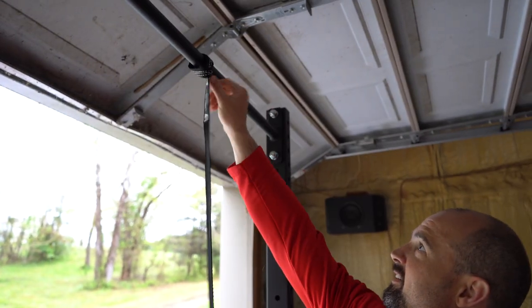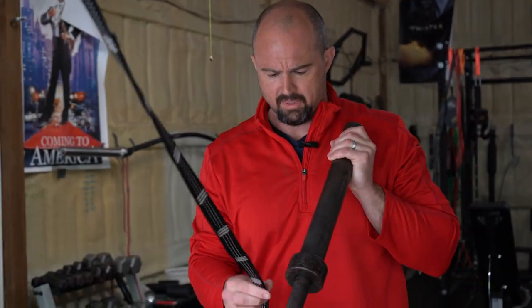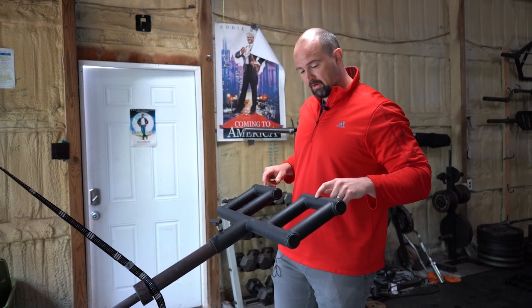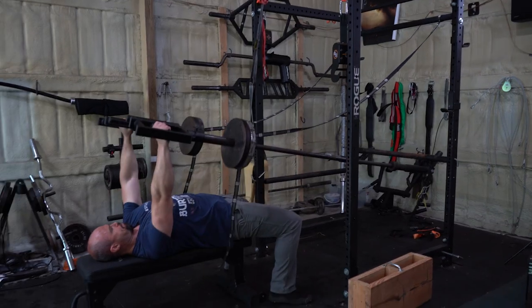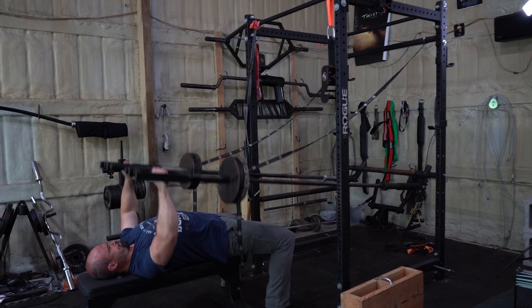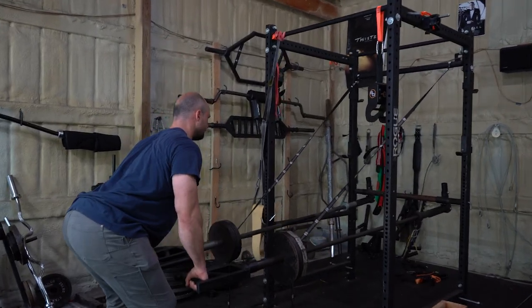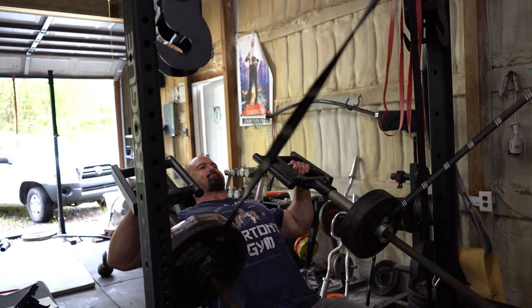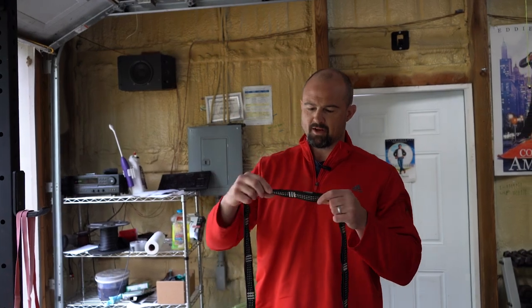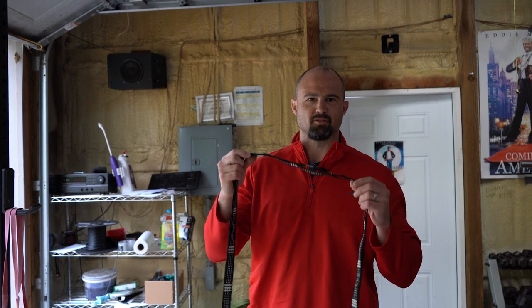Hey guys, I'm Rob Shukrapp with 3Sore Fitness, and today I'm going to take you through a series of four iterations of how you can recreate a lot of the movement patterns and functionality of machines in a commercial gym using a combination of landmines, landmine attachments, and hammock straps — which if you've been with this channel a while, you're probably sick of me talking about hammock straps, but they really are the most unsung piece of versatile equipment you could have in a home gym.